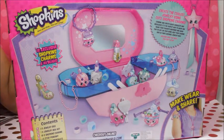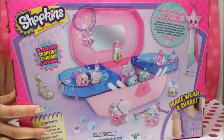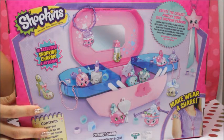We're going to be able to make, wear, and share so much of our jewelry! You get a chance to create the coolest jewelry using the cutest Shopkin charms. You can combine and create bracelets and necklaces - it's the perfect way to wear and share your favorite Shopkins.